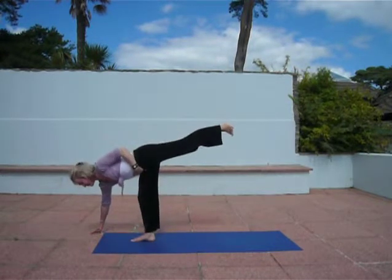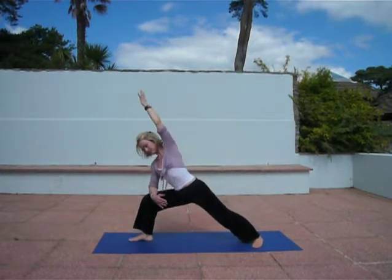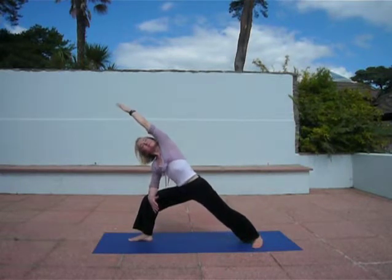Bend right knee, drop left foot down behind. Modified Parsvakonasana, lengthen through your left side. Inhale, come up. Repeat on the other side.